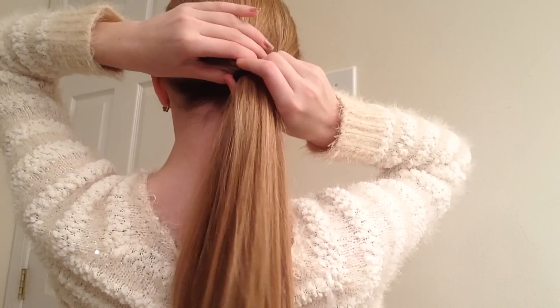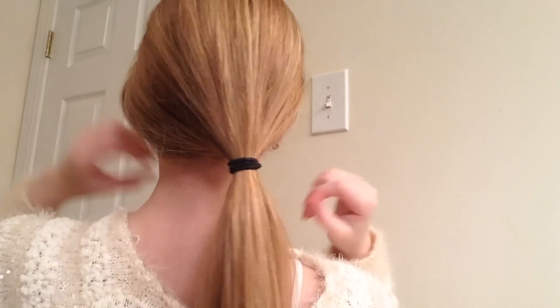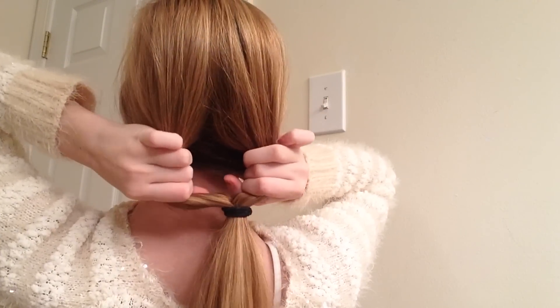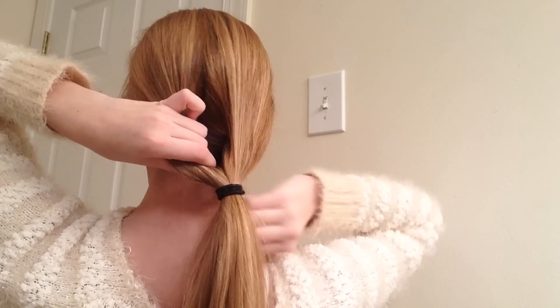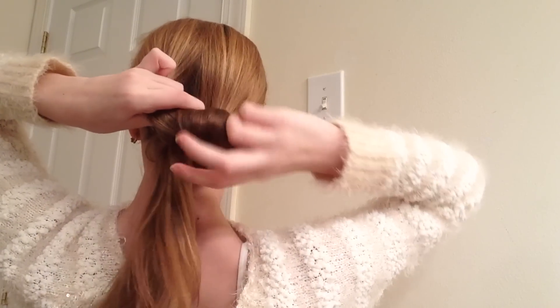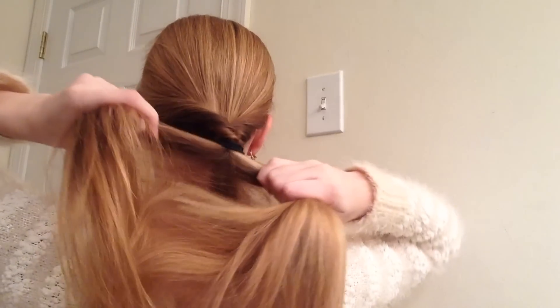Once you get your ponytail, you want to make sure it's very loose — this will make things a lot easier to work with. Once your ponytail is loose, you're going to kind of separate right above the hairband your hair into two different sections so that there's a little hole right there. Then you're going to take your ponytail and stick it through the separation. You're going to get this adorable little twisted braid thing, and you just tighten it to get this really cute twisted low ponytail.